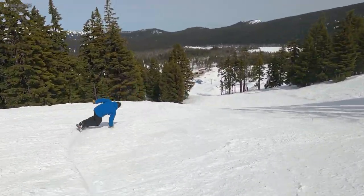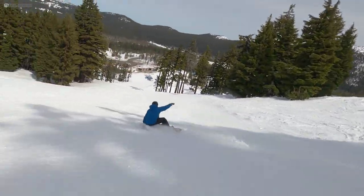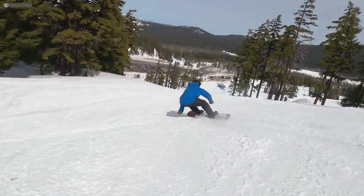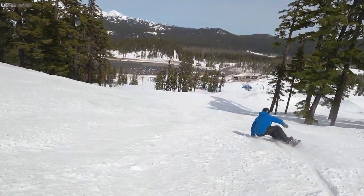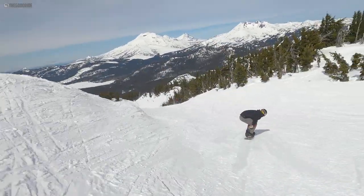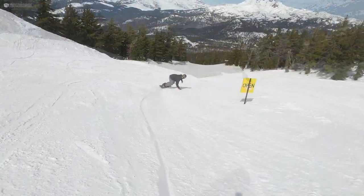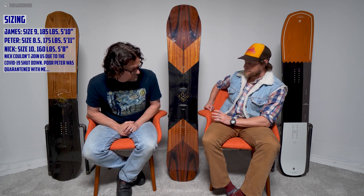It's full-on full camber with the grip tech on the sides, but none of the lifted sides in the tip and tail — no fender uprise. So it is an aggressive, technical, catchy but very poppy, dynamic, carvy mountain freestyle board for those who just want full camber and want a little extra edge hold than the old days.